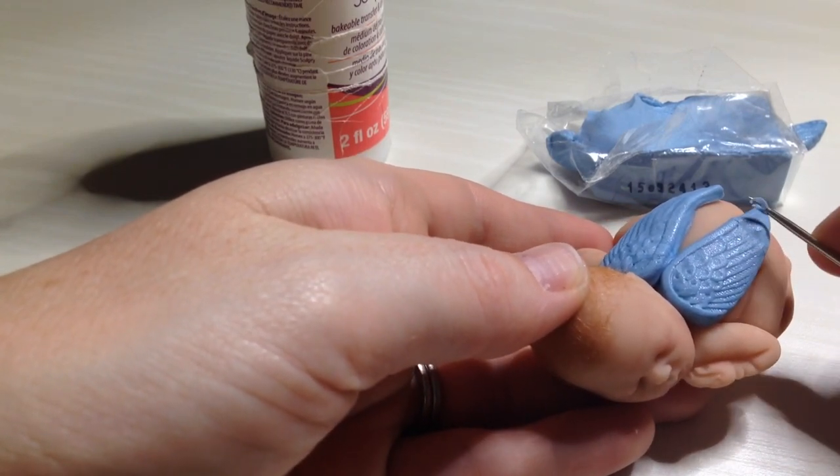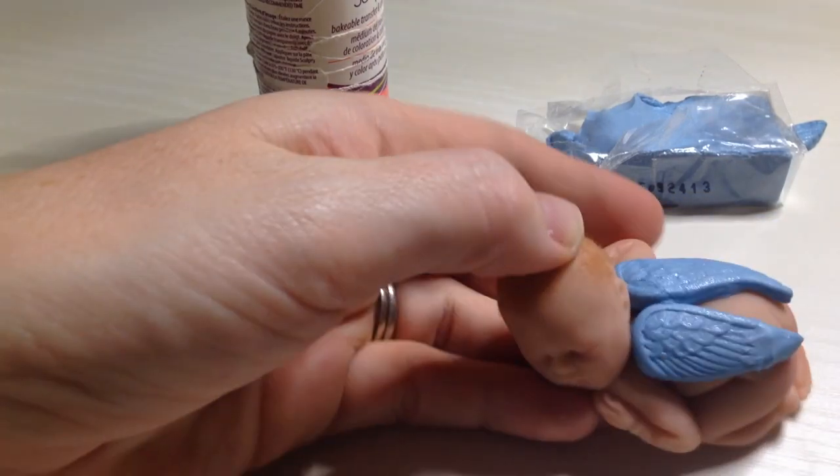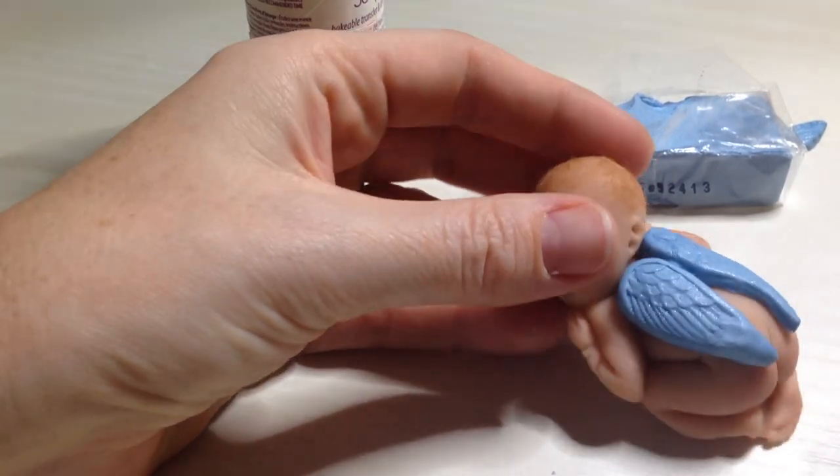You can kind of pull the clay towards the wing just to make it nice and flat. And once this is baked, you won't be able to tell which part has been baked already and which is the new part.